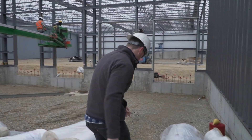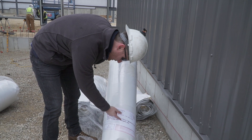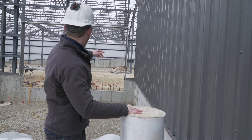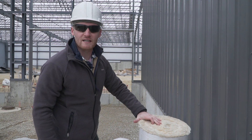Here are our batts of insulation that are R19. These are 36 inches by 16 and a half feet — I mentioned 24 earlier but they'll be a bit longer on one end and shorter on the back north side where the concrete steps over.